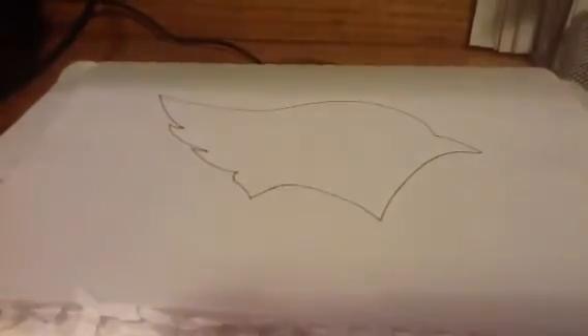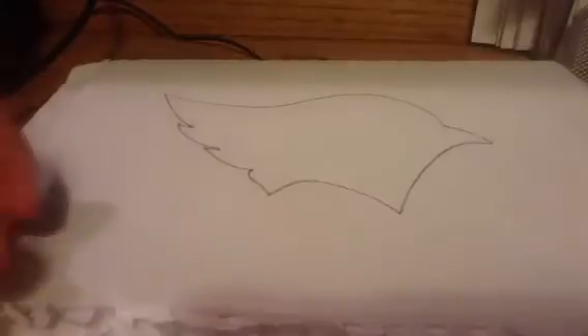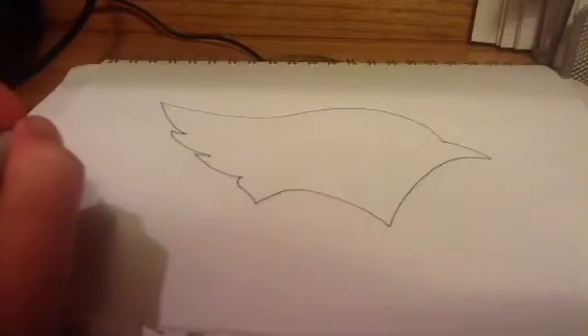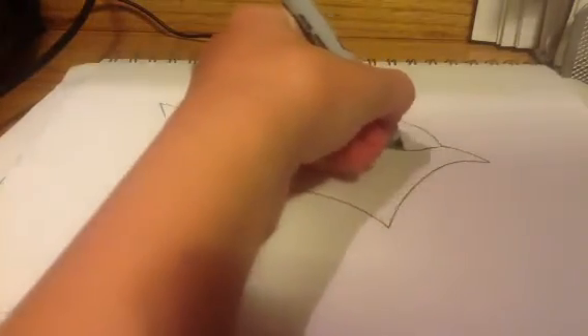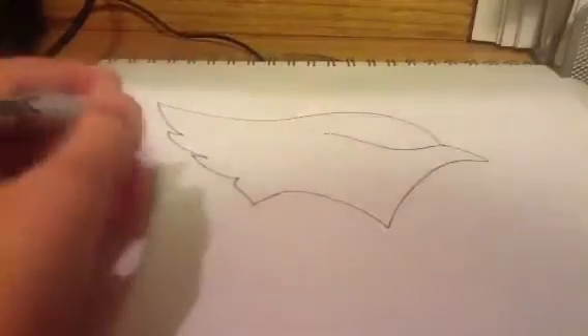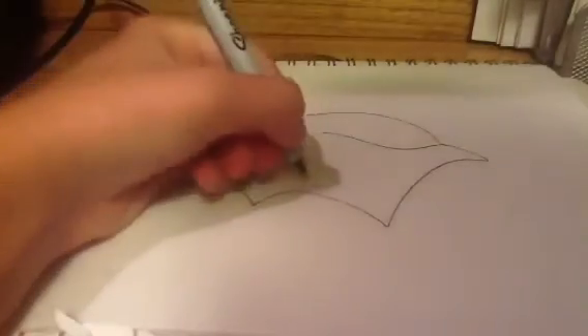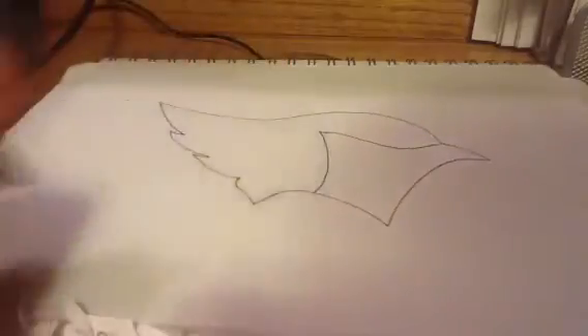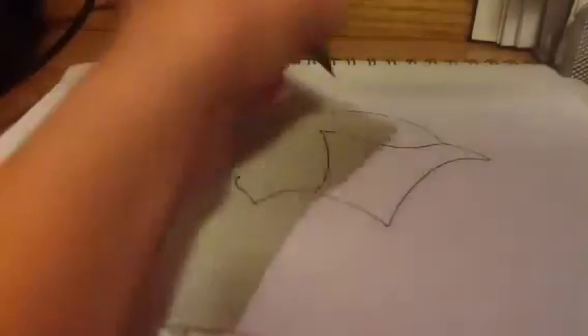By the way, if you're wondering about this stuff, it's my scrap paper, so that I don't bleed through the next page. Alright, so far just one mistake, guys. Don't make that mistake. Alright, then we're gonna go down and then up, and then about halfway, maybe right here, going up. Looks simple enough.